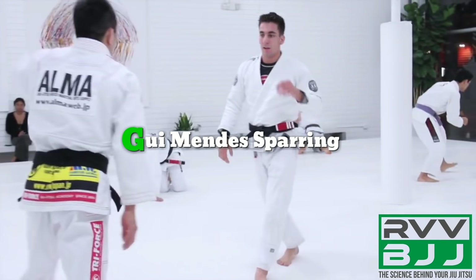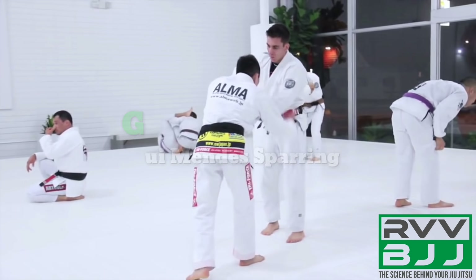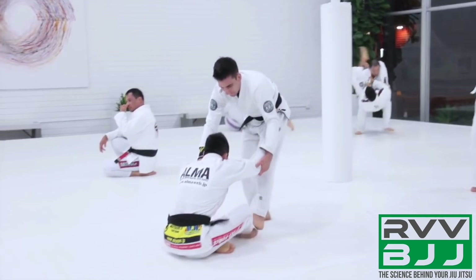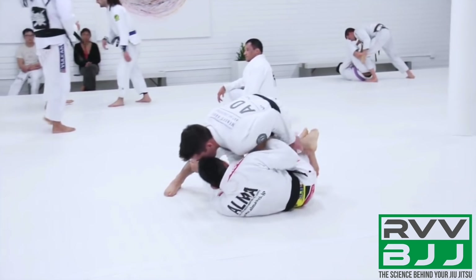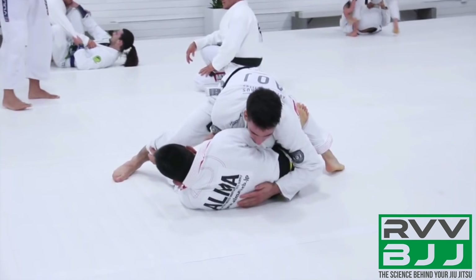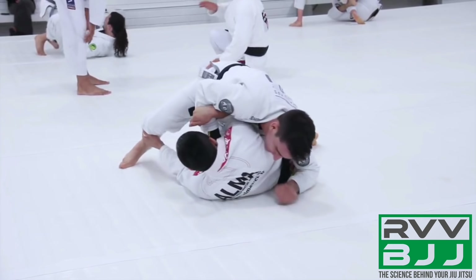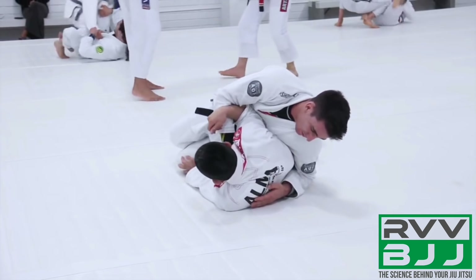Hey guys, breaking down some of Guy Mendes' sparring at his academy with another black belt. His opponent is going to sit down and Guy is going to start passing to his right side with a knee cut. He's got a collar grip and a grip on the pants, and he's going to use his right leg to push back on his opponent's knee to help him finish that knee cut.